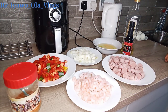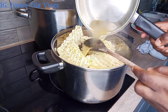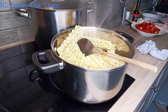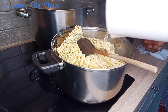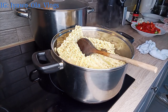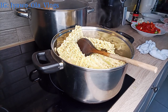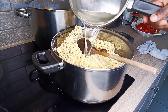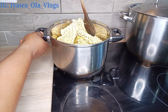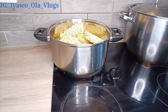Right now I'm just pouring in the chicken stock water from the chicken that I boiled, and then I'm going to be adding more water so that the noodles can cook very well. Adding this chicken stock water is optional — if you feel like using any stock meat water you like, you can add it. The reason I'm using it is because I want the noodles to have that chicken flavor.